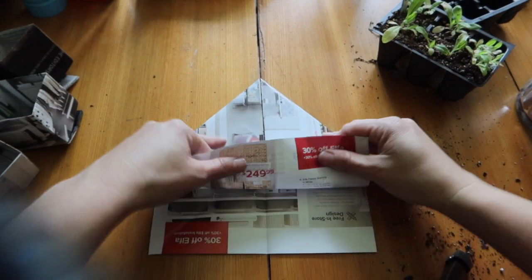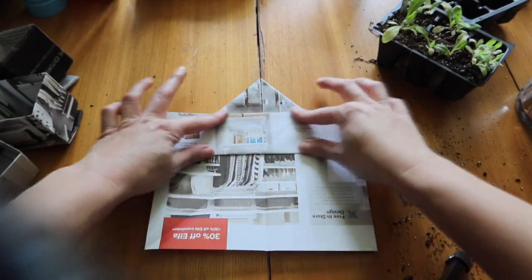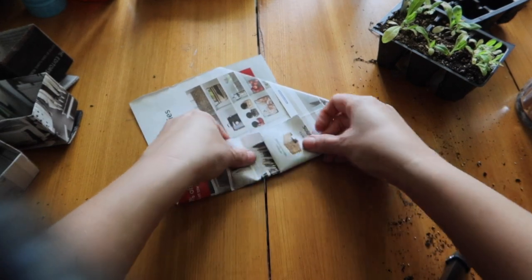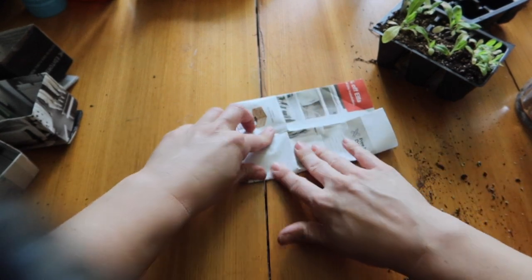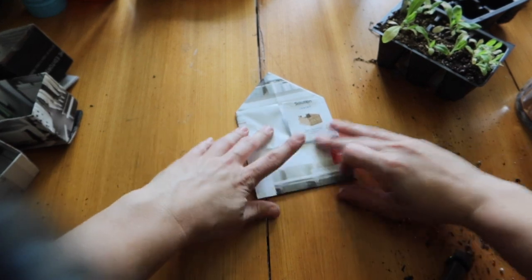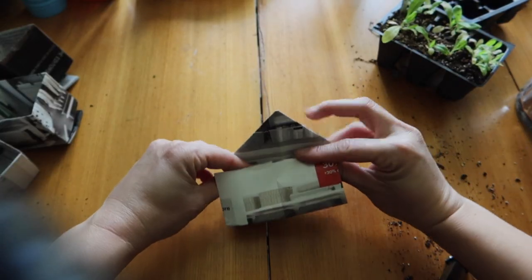Take the top layer and fold it upward from the bottom — only the top layer, leave the bottom layer down. Fold it up to line up right there, then fold it again. Flip it over, take the outside part and fold it inward to the guideline right down the middle, fold it down, then do the same thing on the other side. Take the bottom part and fold it up even with the bottom of that line, then fold it again. You now have something that looks like a little house — tuck the paper you folded upward in behind.